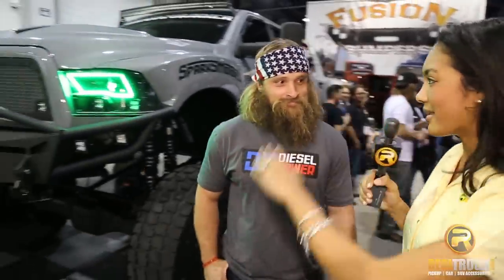Hi, I'm Antonea with Realtruck.com, talking to Dave of Diesel Power about this pretty sweet truck. He's going to walk us through it. So Dave, just tell us everything.